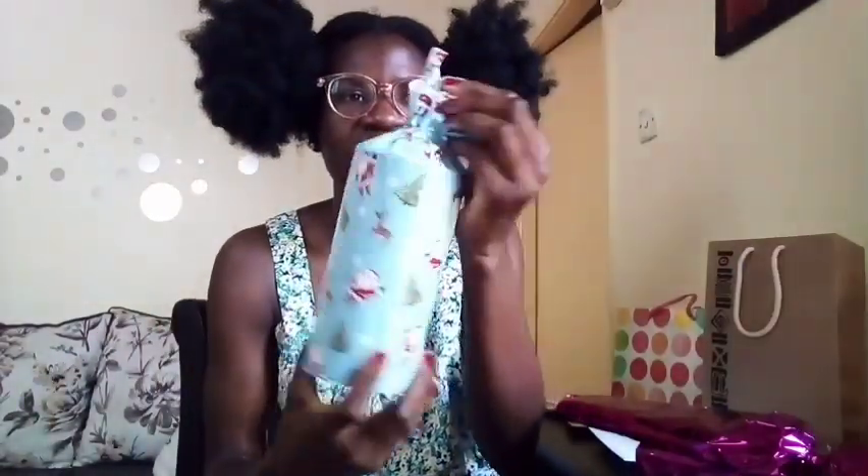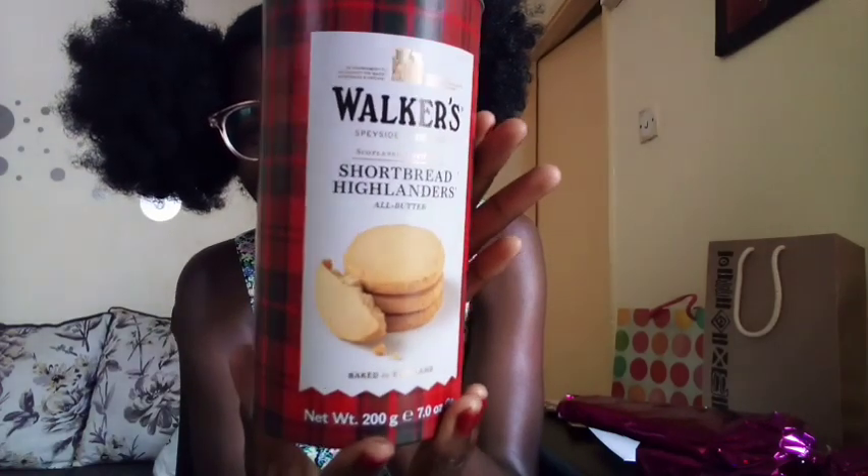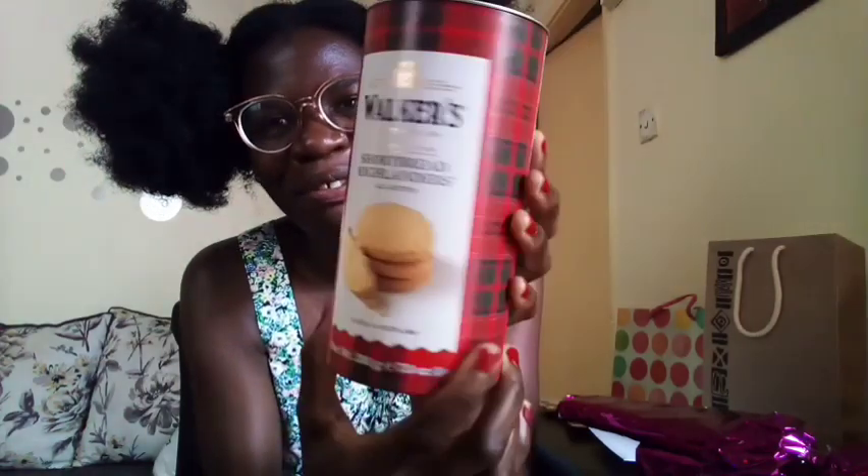Let's open it and see. Oh, cookies! This is so cute — I love the packaging. There are two! Oh, this is so lovely.